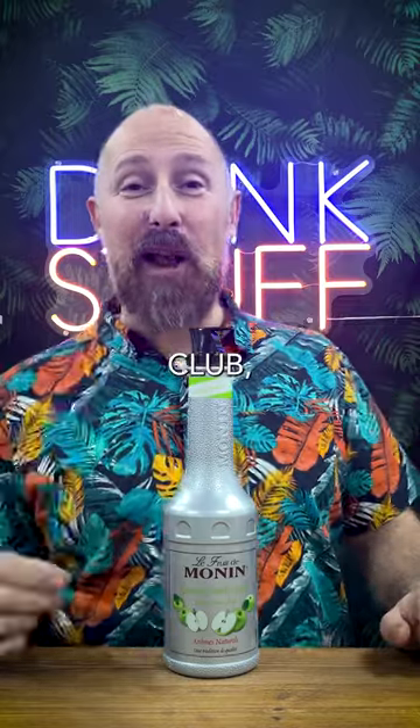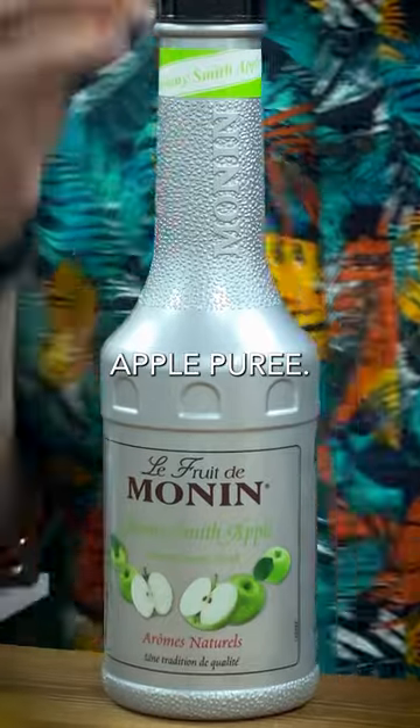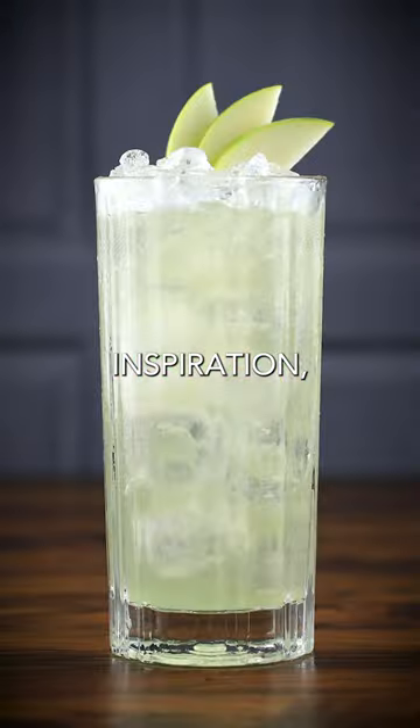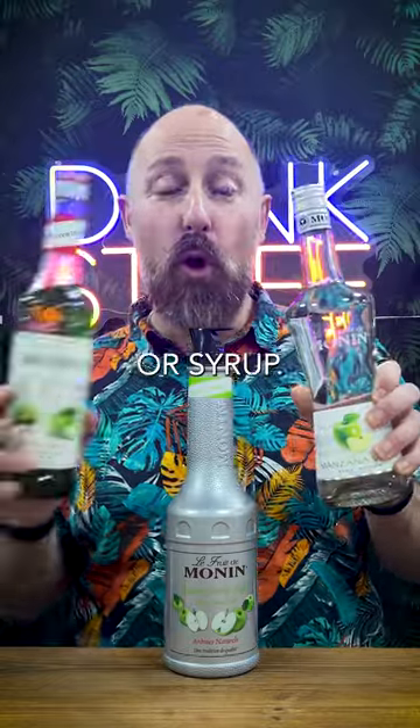This month's Drink Stuff Cocktail Club Flavour of the Month is Monning's Granny Smith Apple Puree. Over the month I'm going to give you lots of cocktail menu inspiration, simple cocktails using this flavour. I'm also going to give you my thoughts and opinions of why you might use that in a cocktail over a liqueur or a syrup.